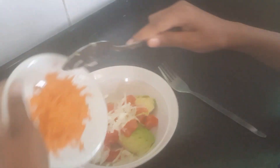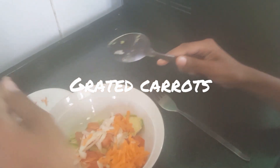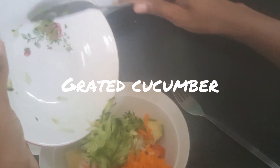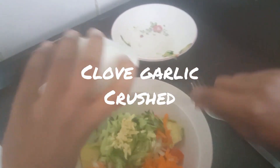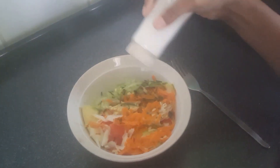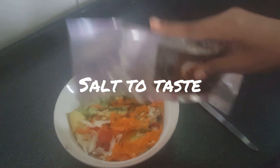And cucumber, then finally our garlic. Now we're going to add our salt for taste and our spice — lemon and herb.